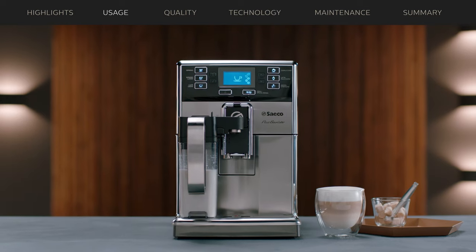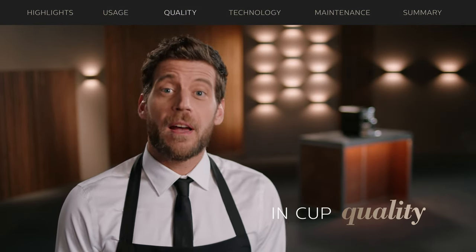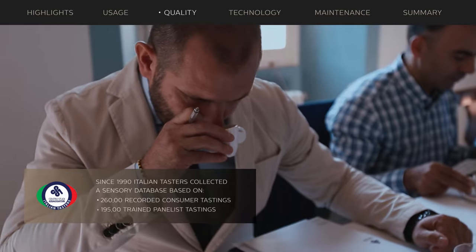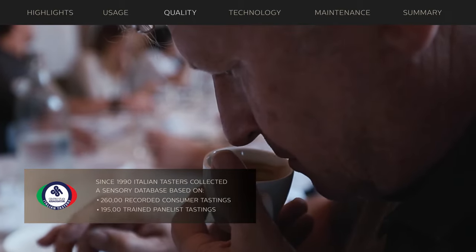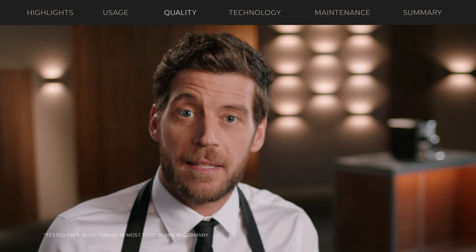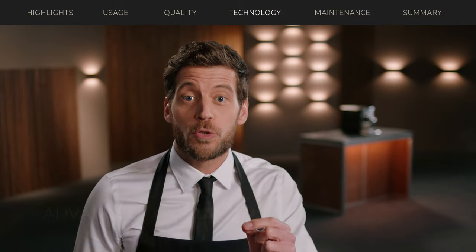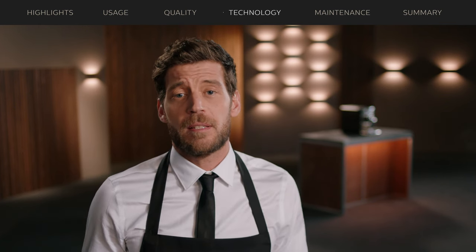Saeco strives to craft each coffee to perfection. To verify how successful they are, Saeco worked closely together with the Centro Studi Assaggiatori, Italian Tasters — Italy's most advanced center for sensory analysis. After testing Saeco's super-automatic Pico Barista range, they confirmed it extracts the best qualities from each type of coffee bean. The trick is in the advanced technologies inside this machine, controlling every step of the brewing process, just like a professional barista does.